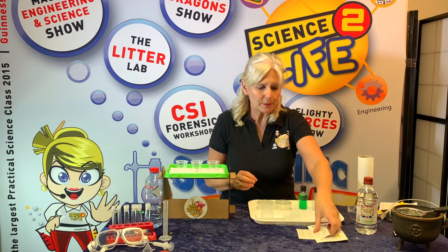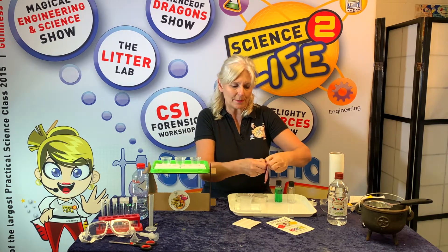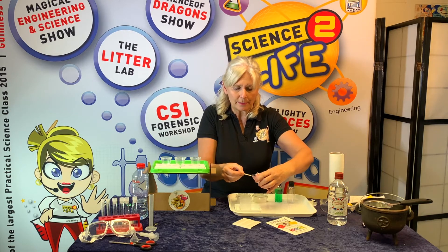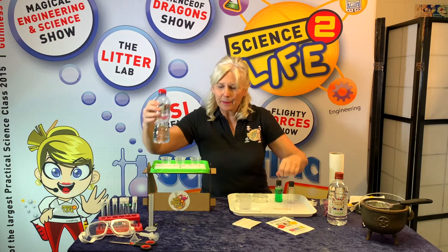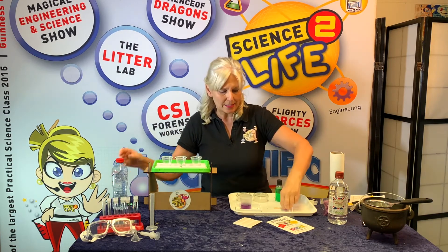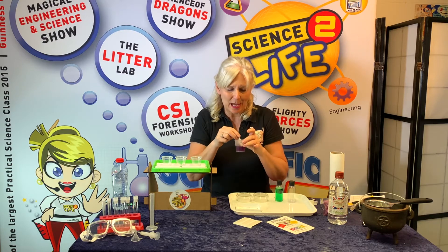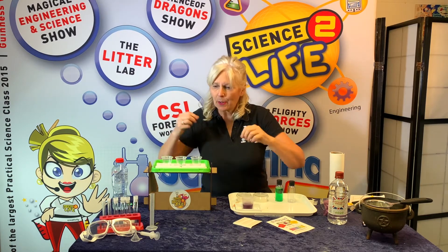First of all we have to set the scene and we're going to make up our dragon's drool. We need to get one of our spoons and open up our container of dried cabbage juice. You don't need to use very much — just a heaped spoonful — and it's going to go into the container. Then I am going to add 25 millilitres of water and stir that up. Already we've got a lovely purple juice. When we go buying this cabbage it's not called purple cabbage, it's called red cabbage, so already we're realizing there's a little bit of magic going on.